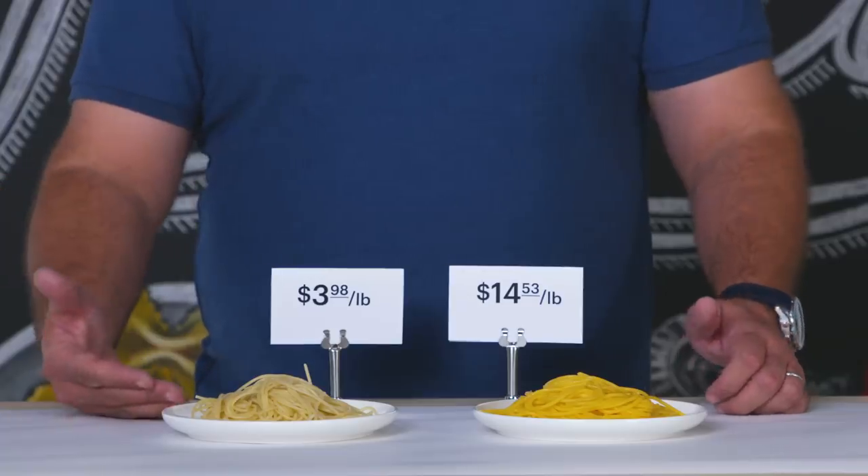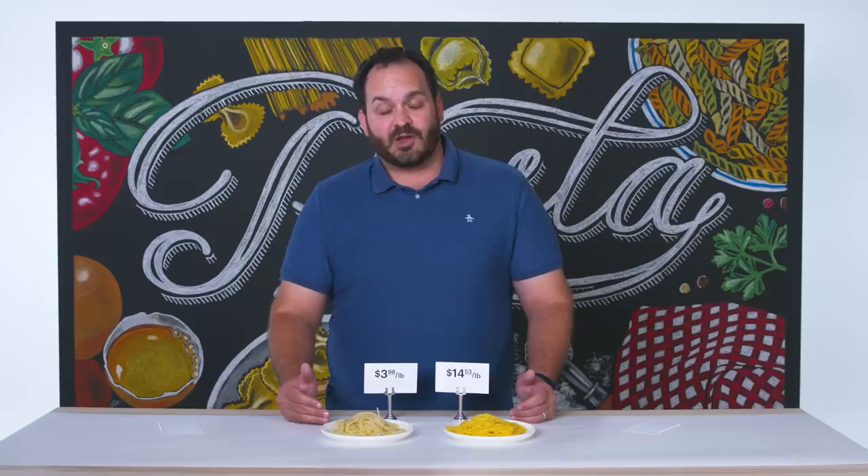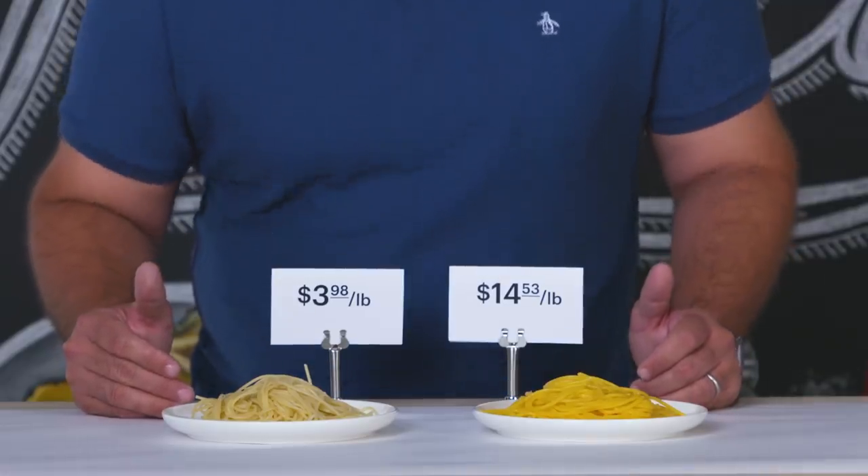$4 a pound for this gluten-free, $14.53 for this gluten-free. The textural difference between the low price point and the high price point certainly was there. However, the lower price point for an everyday cook — if you're eating at home and want to have gluten-free pasta — I don't think you need to spend $14.50 a pound. We've looked at, tasted, and tried a lot of different pastas today, and one of the most important takeaways is that you don't necessarily need to spend a lot of money to have a great quality product. So when you're out there buying pastas, find what's right for you, find what you like to eat that meets the means of your budget, and just keep on cooking and keep on eating.